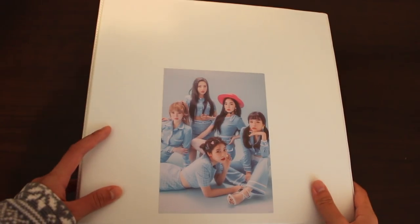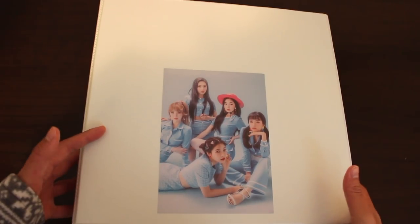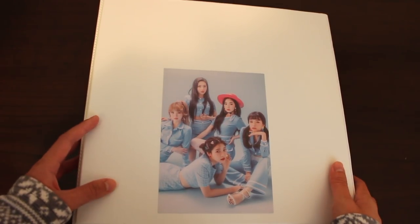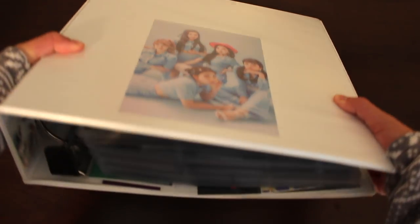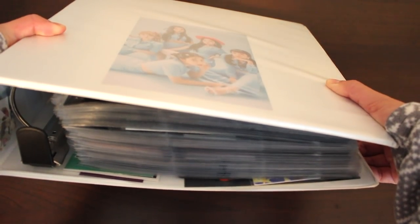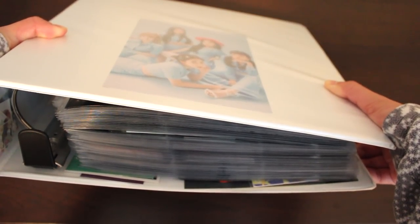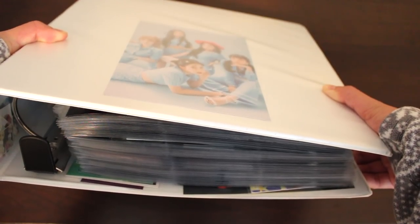For the front of my binder, there's a photo of Red Velvet. It actually isn't normally there — my camera just has a hard time focusing on white surfaces, so that's why I placed it here. And onto the side — this is pretty much a lot of sleeves. I initially planned to have two separate binders, but just for the simplicity of this video, I just left everything in one binder.